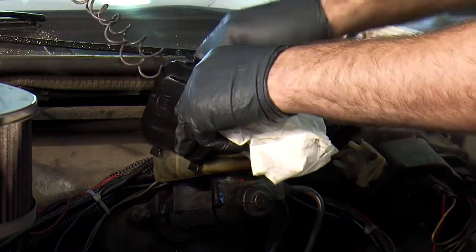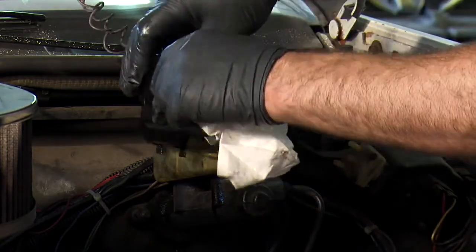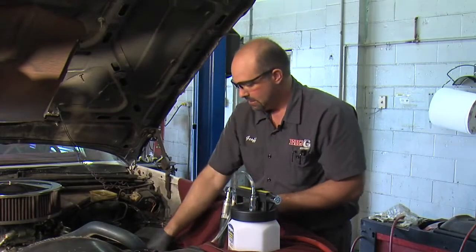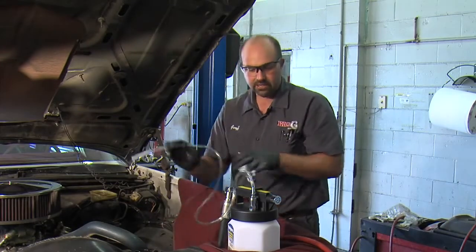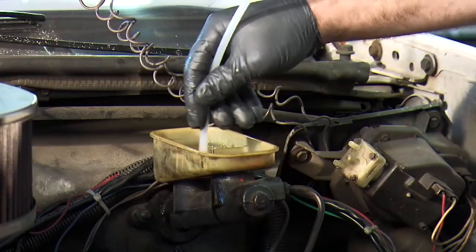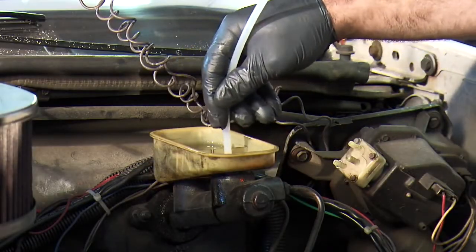Take the lid off and this little gasket that's underneath there, and we'll just set that aside for now. I've got the air already hooked up, the wand attached, and we'll just turn it on and we'll suck all the fluid out. I like to stir it up here to get all the dirt out of there.